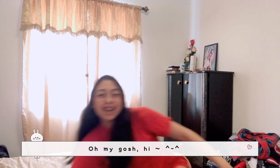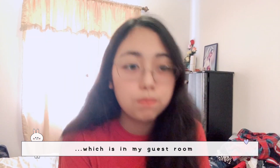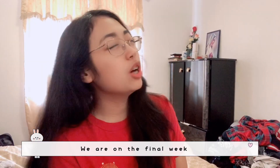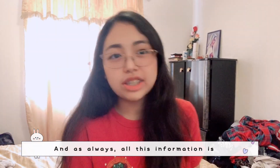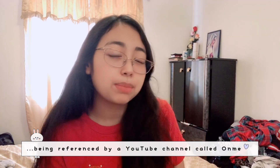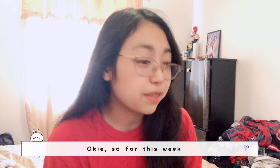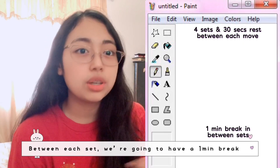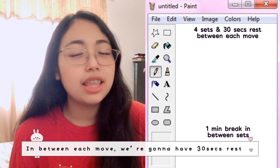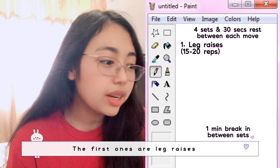Hello! We're back at the usual setup in my guest room. We are on the final week of the Korean 11 abs challenge, referencing the YouTube channel Unme. For this week we're finally going to do four sets, which is a one-set increase from previous weeks. Between sets we'll have a one minute break, and between each move a 30 second rest. The first exercise is leg raises.